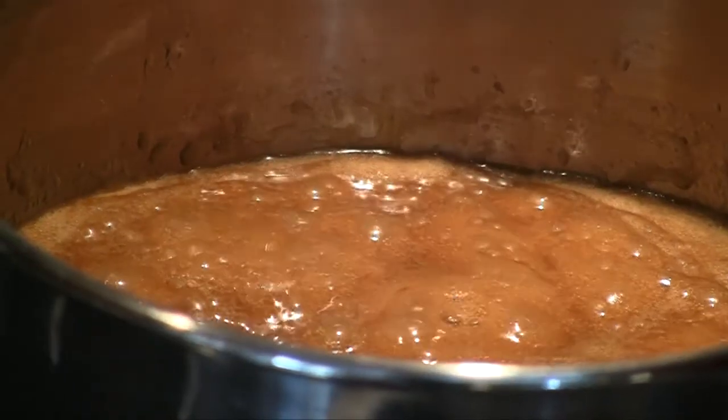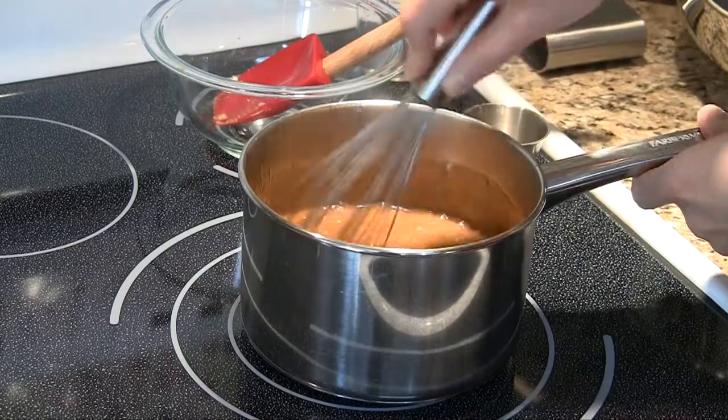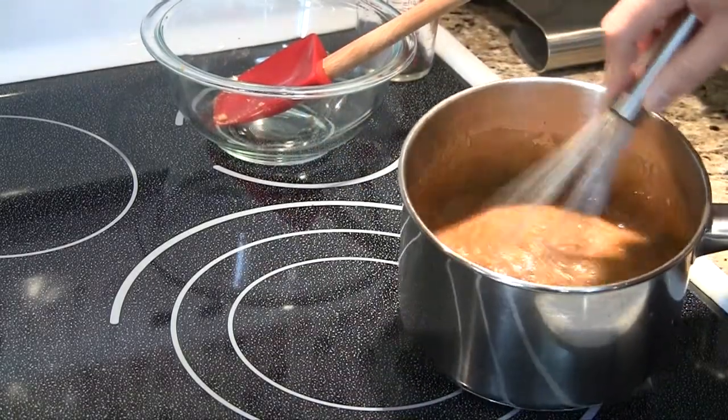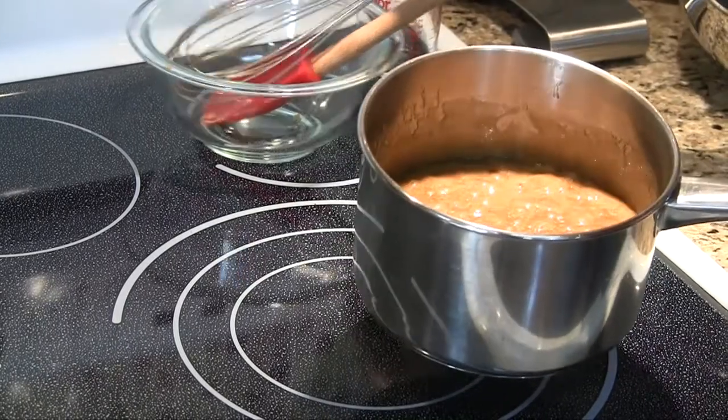As you can see, this is at a boil. So I've killed the heat and you want to take this off the burner if you can. This stuff is wicked hot, so be careful.